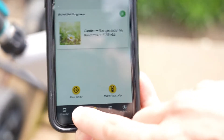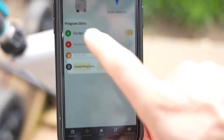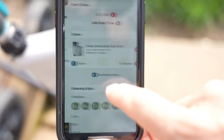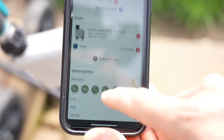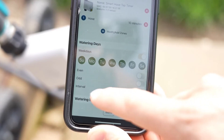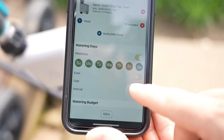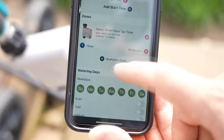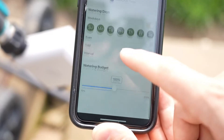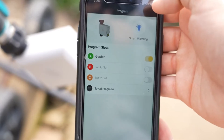You have the ability to add a lot of different programs. I've got my garden program up here, and if you want to customize that, you can choose which days you want to water. You can select just the even days, the odd days, or an interval — like every other day or every third day — and even a budget water function. Just a lot of different ways that you can customize this program to meet your needs.